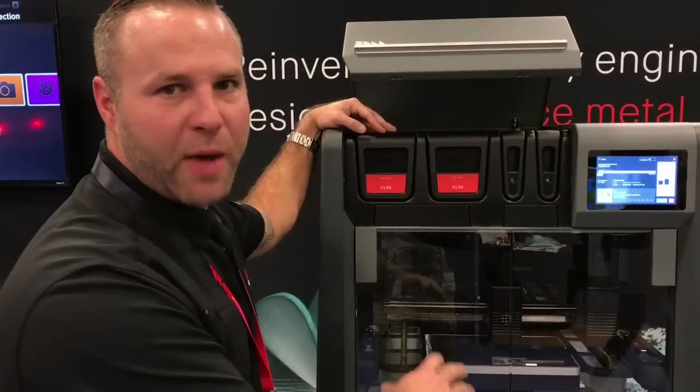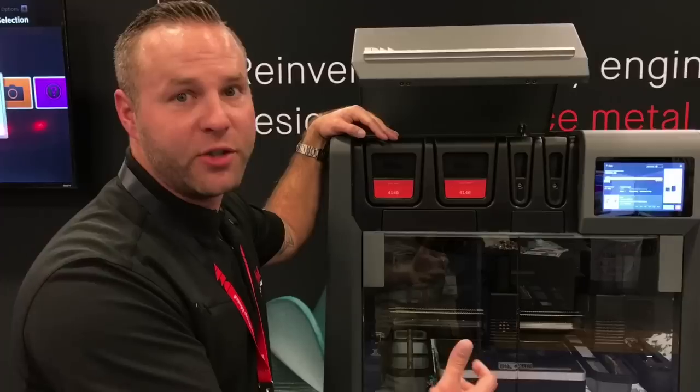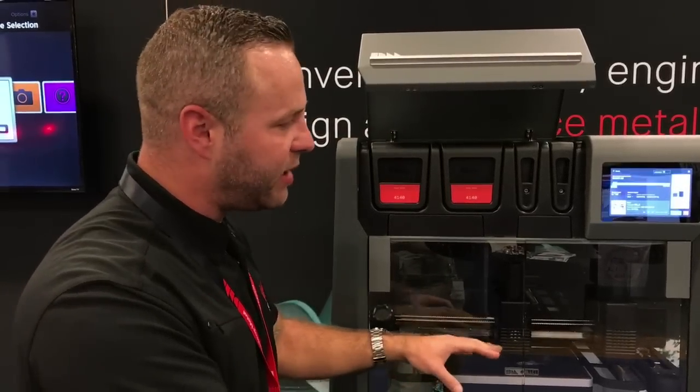As we print layer by layer and we finish up, we're going to have what's called the green part. We're basing this all off of metal injection molding. We're going to have a green part that comes out of this machine. When we're done with the green part, we're going to go to our next step.